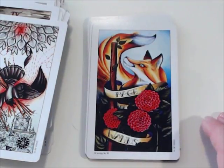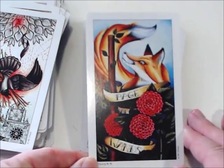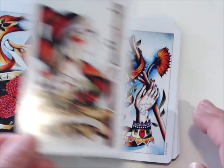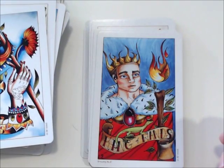Fox imagery for the Wands is very popular — we just did the Tarot Fauna review where they used foxes throughout the entire suit of Wands. So you've got the Page, the Knight, the Queen, and the King of Wands.